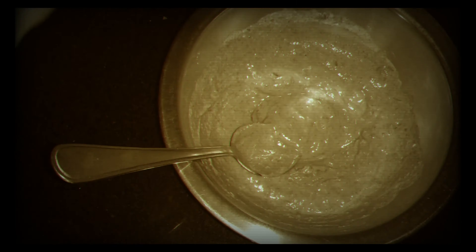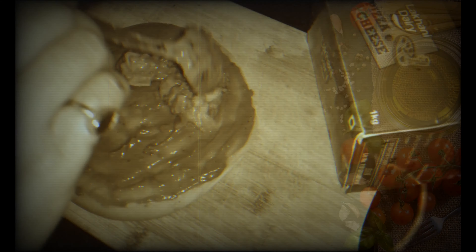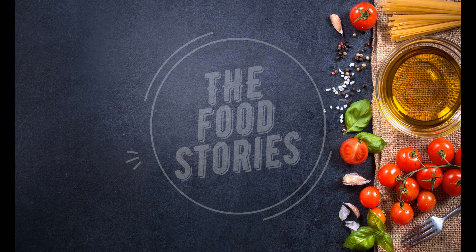Domino's delivers it within 30 minutes. You can make this homemade delicious paneer tikka pizza within 15 minutes. Toh chalo, let's not waste our time and make paneer tikka pizza with Food Stories by Aditi Joshi.